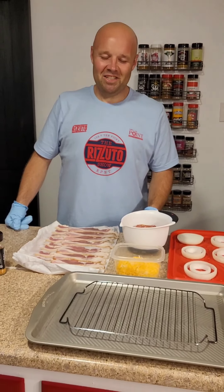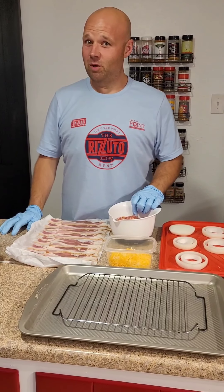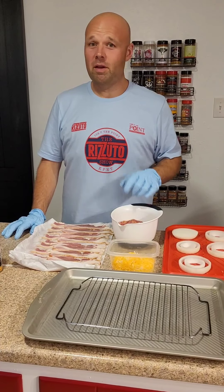What's up everybody? Welcome back to the channel. Tonight we're prepping some cheeseburger onion rings that we're going to put in the smoker tomorrow afternoon and then probably finish them off on the Blackstone.